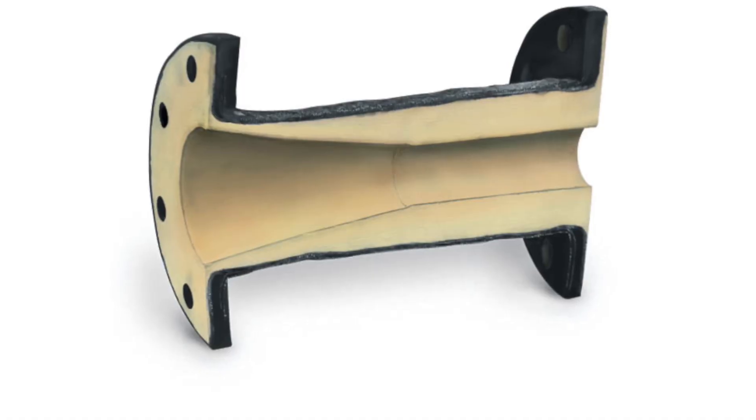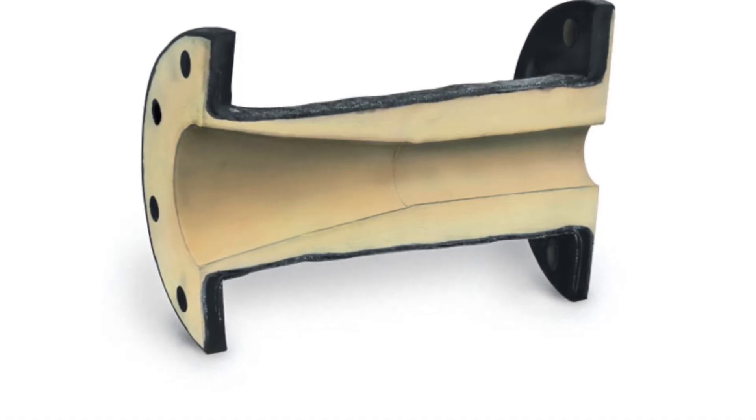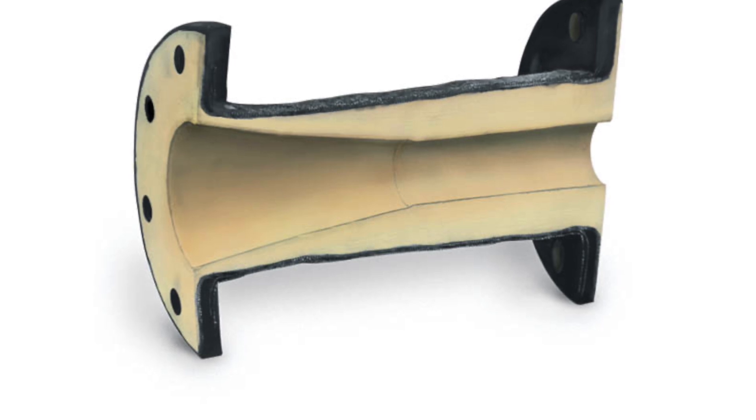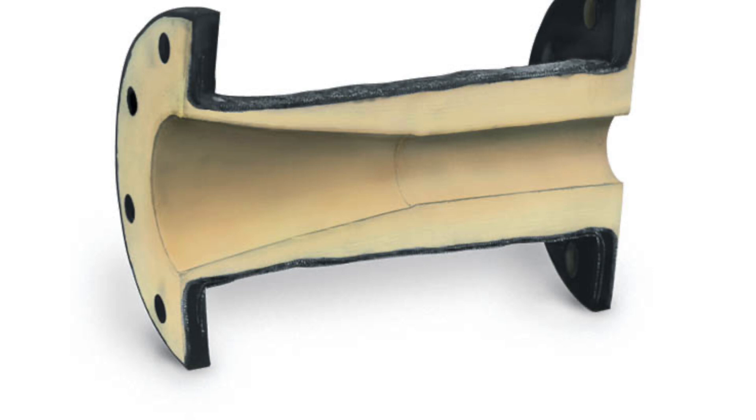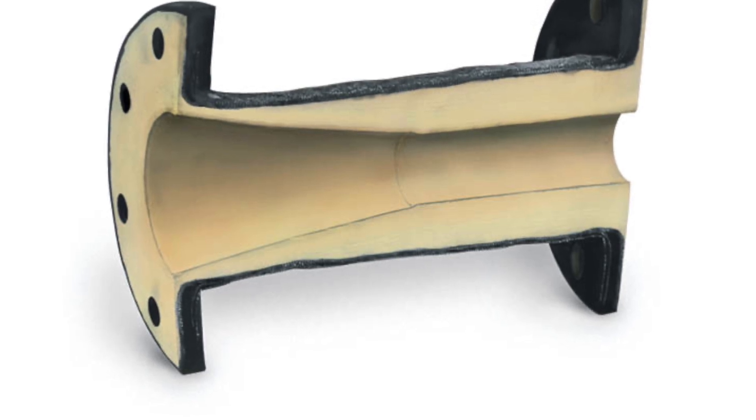Cone sleeves, originally patented by Red Valve, are designed for control applications. They provide tighter control with a high turndown ratio and an impressive recovery factor, along with an extra layer of thickness on the downstream side of the cone to increase its service life.